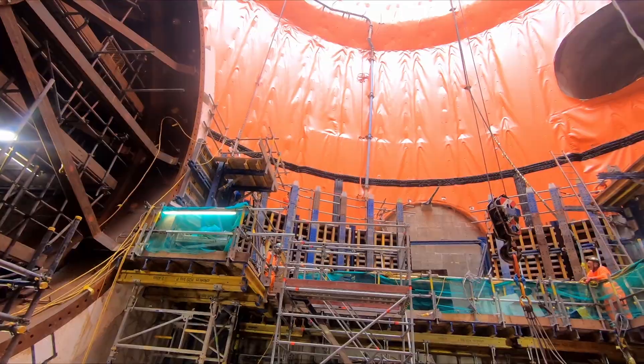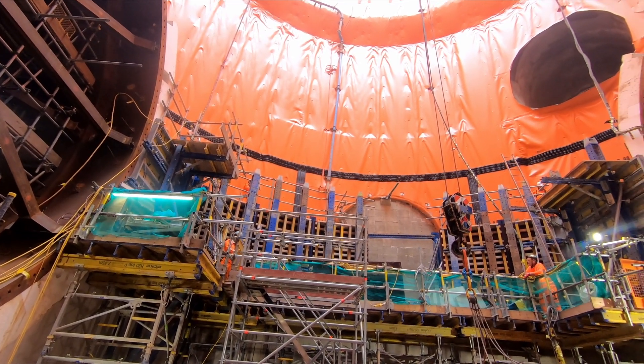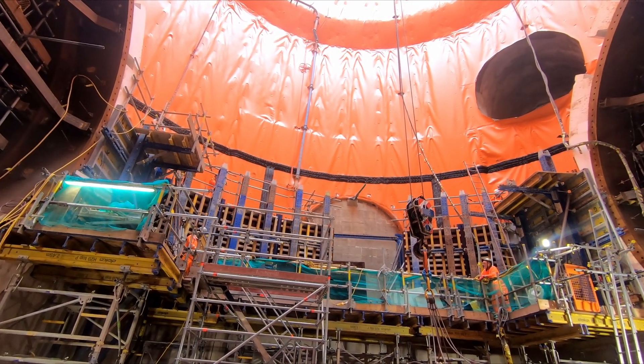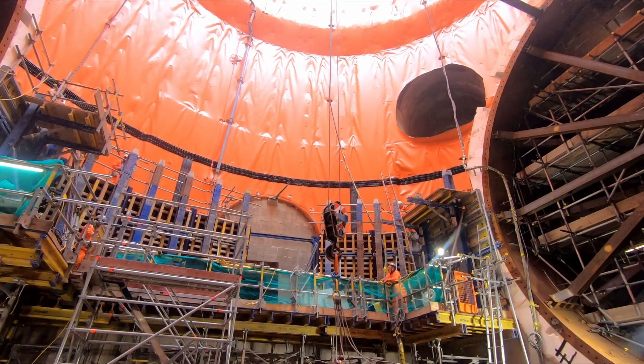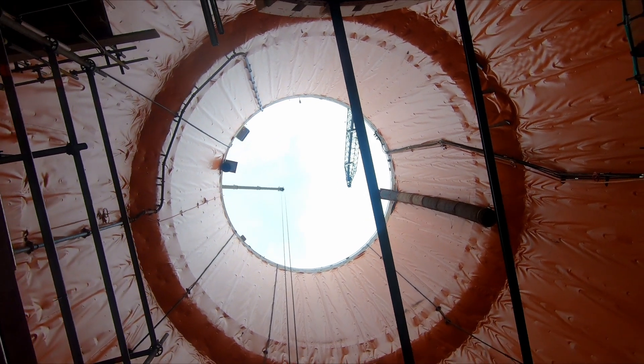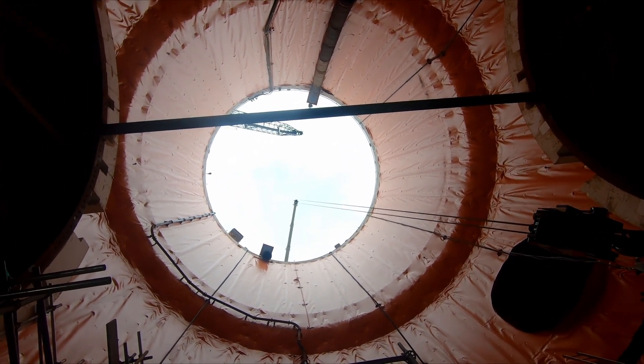As well as assembling the cans, workers are starting to form a secondary concrete layer, which will sandwich the orange waterproof lining — which can be seen here — between the primary layer, made up of the concrete rings and the sprayed concrete, and the secondary layer, which will be formed out of rebar and concrete, which will be poured in situ into shuttering.